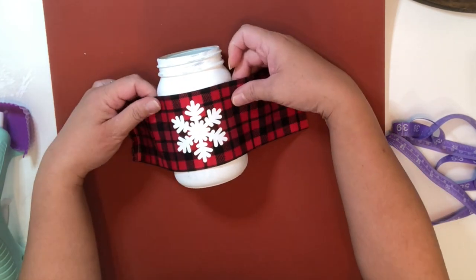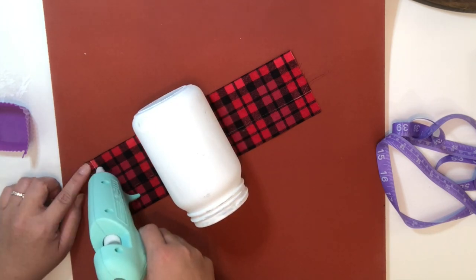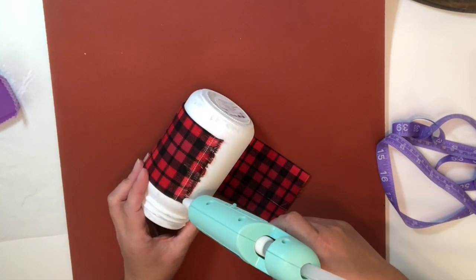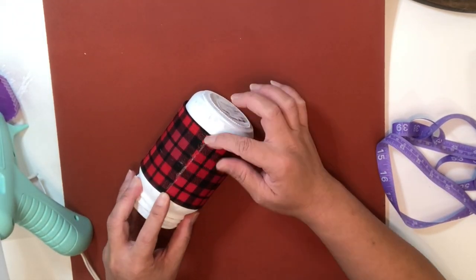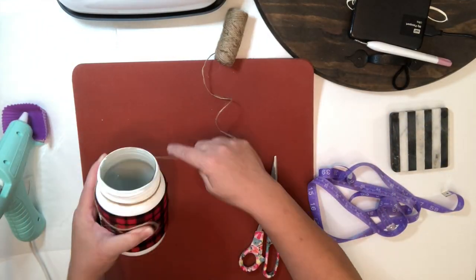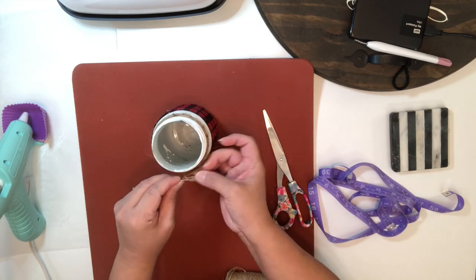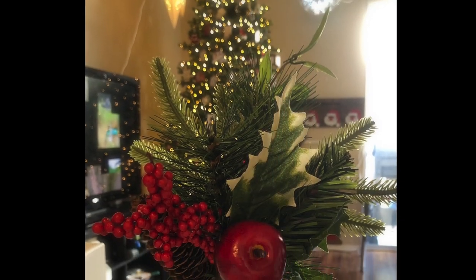Now just place the fabric at the center of the jar and I'm going to use hot glue to keep the fabric and the mason jar together. Just be careful with the hot glue when pressing the fabric onto the jar. Now I'm just going to add a twine and go around the neck a few times and then make a simple knot. You can also use a ribbon of your choice and add some flowers if you like — it is completely up to you. Look how beautiful this is!